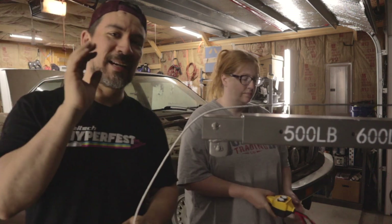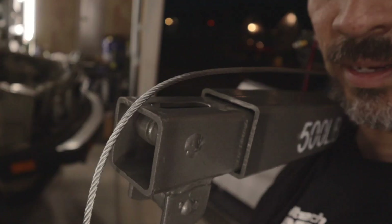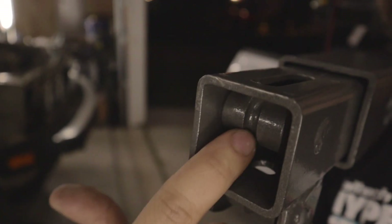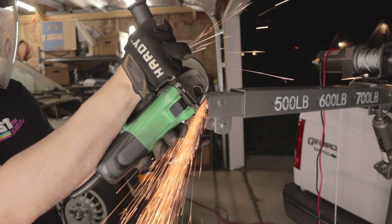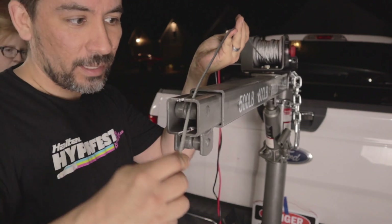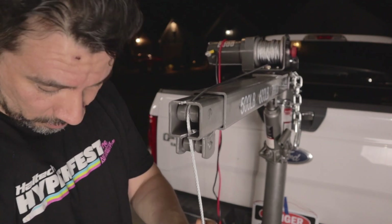We have another issue — the cable has to go through there, but you can't really take this apart. So we're thinking we just grind a notch there so the cable can fall right into the little spool part. There we go — notch there, plenty of clearance right there, and we should be good.